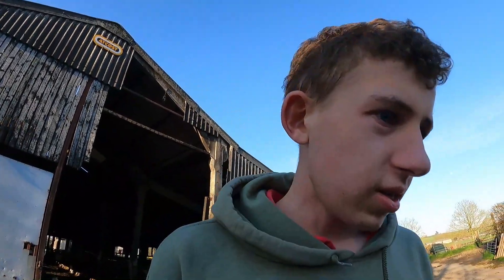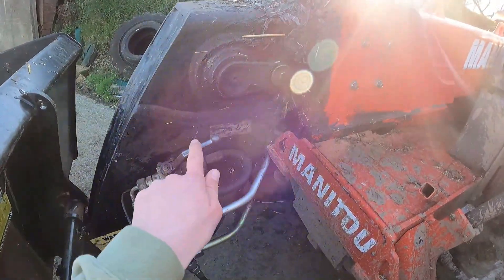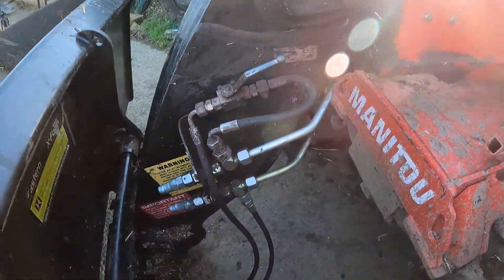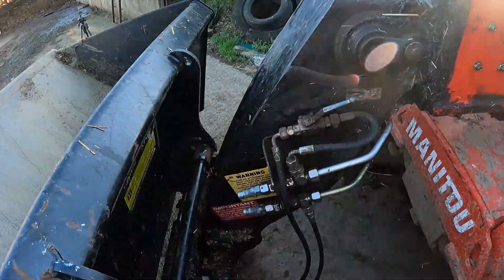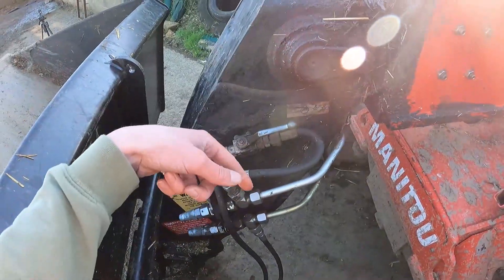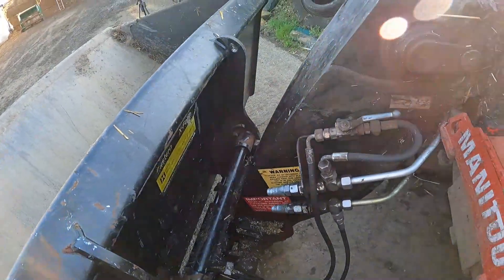Obviously you've got a Manitou headstock. You've got your spools, and then you've got this lever here. So when it's like that, the spools don't work and you've got an automatic hitch system - you see the ram down there? I'll show you in a minute inside. And then when you turn it the other way, so it's out like that, the spools work and the headlock thing, whatever you want to call it.